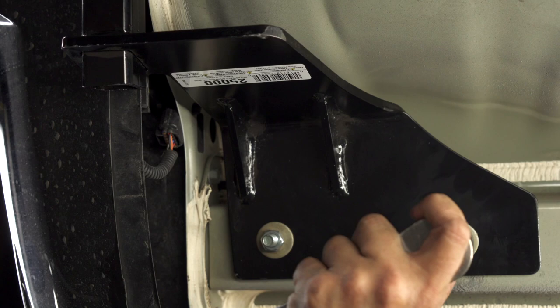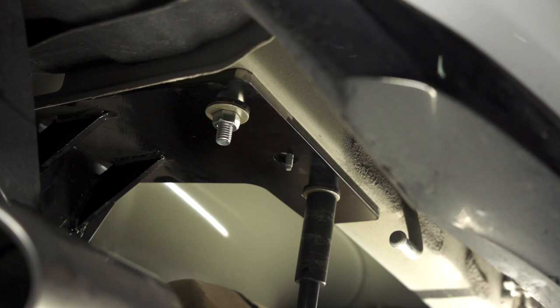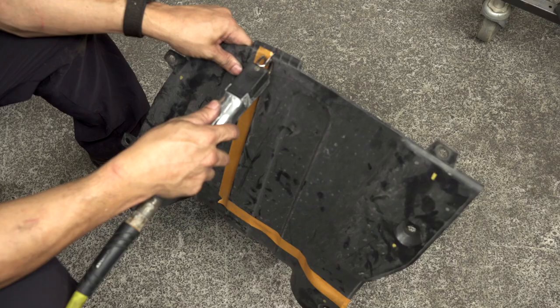Now we're ready to torque down the bolts per manufacturing instructions using the torque wrench, a 5-inch extension, and an 11/16 socket.